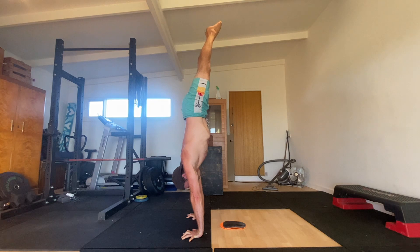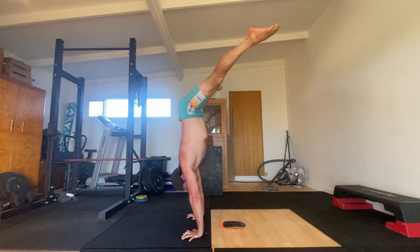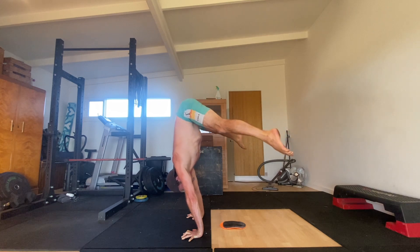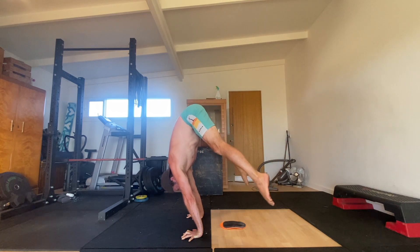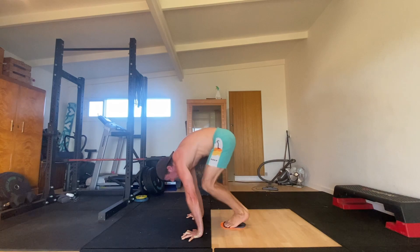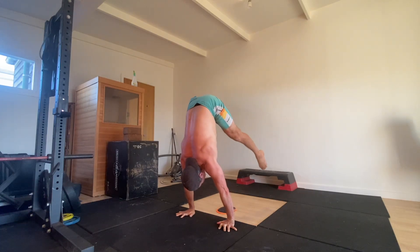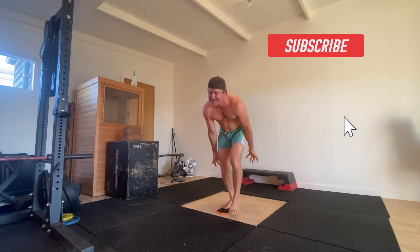Hold the straight handstand for a few seconds before opening the legs out to the side and tilting the pelvis back to APT. Fight to keep the shoulder angle open as you sit the hips back and move into the straddle handstand. From here, use your hip flexors to pull your legs down towards the floor as you close the angle between the thighs and the torso. Fight to keep the shoulder angle open as you bring your feet back to the slider.